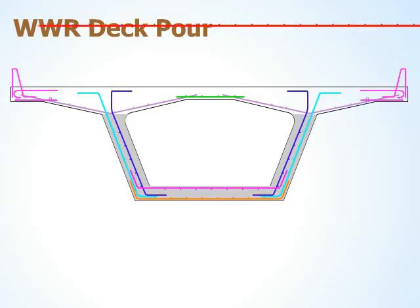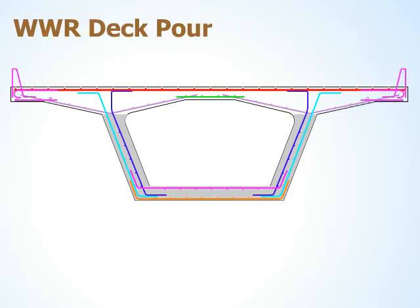The final placement is the top deck steel. The deck is poured, screeded, and finished. This animation explains how WWR makes this type of bridge construction easier to build and improves the constructability.